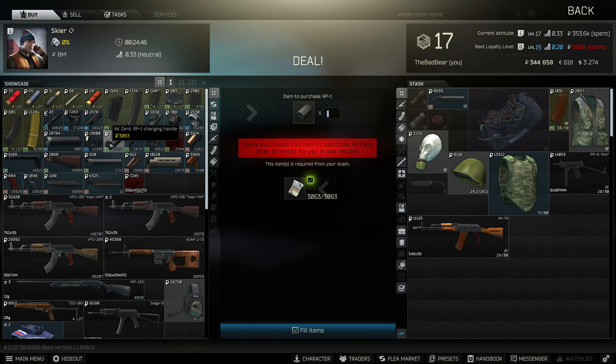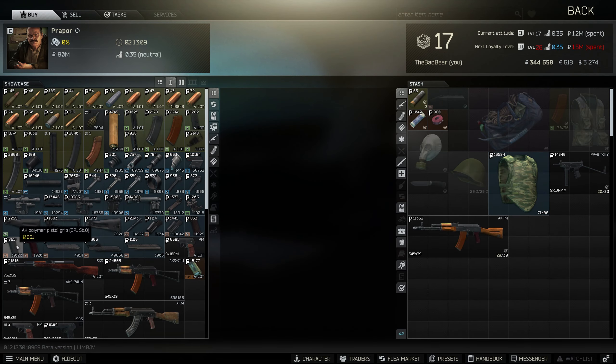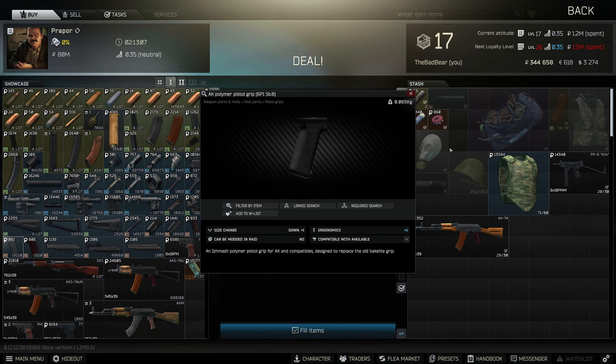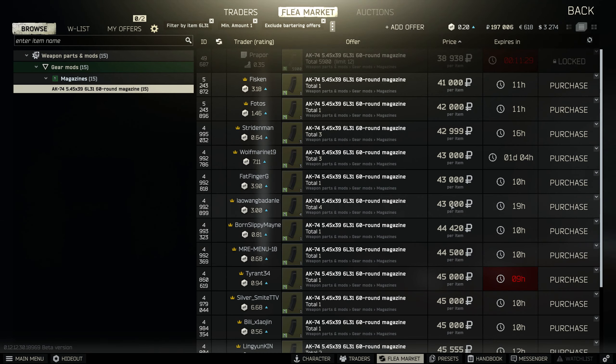The Zenit Charging Handle and B-11 Handguard are available with Skier Level 1. The Kak Vertical Foregrip is available with Peacekeeper Level 1. The AK Polymer Grip is available with Prapor Level 1. The 545 AK 60 Round Mags are available on the Flea Market.